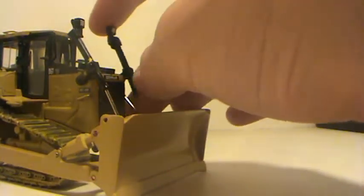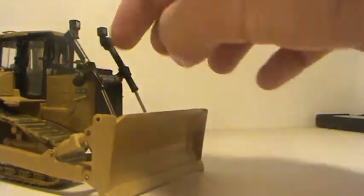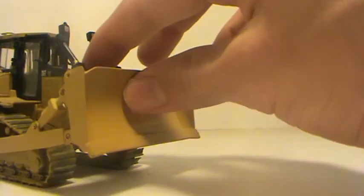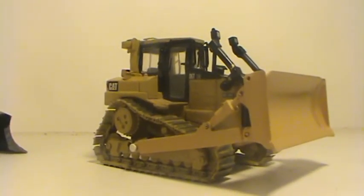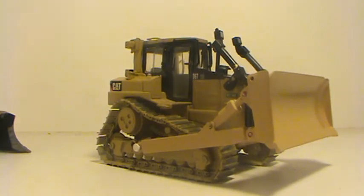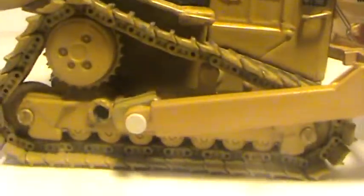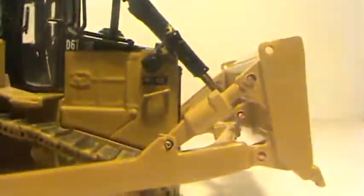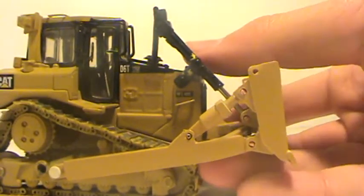I assembled it, cleaned it up, and painted it cat yellow, but I also made a rookie mistake with the painting by putting white primer under cat paint, which makes it look orange. So it does not completely match — you can see the color difference there — but it has a really good range of movement.